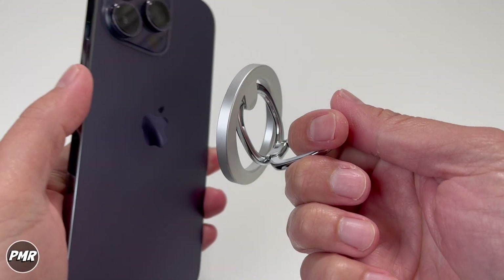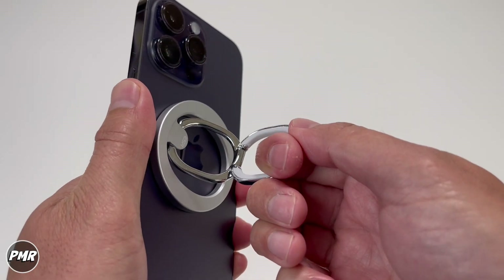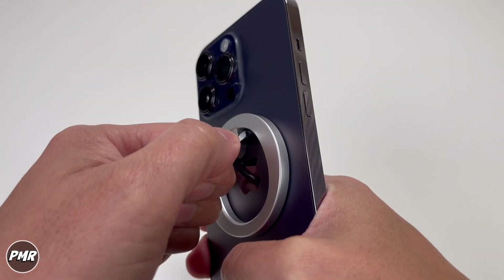Grab the phone ring holder — wow, that's a good magnet strength. The strength of the magnet is good. The iPhone has decent magnets as well, and with this combined, pretty good.